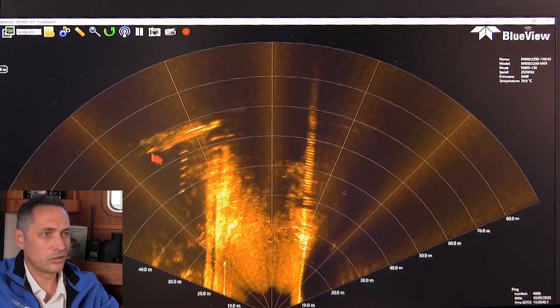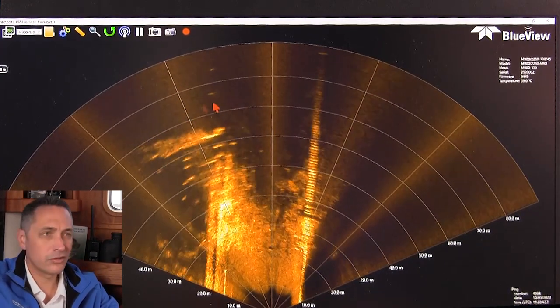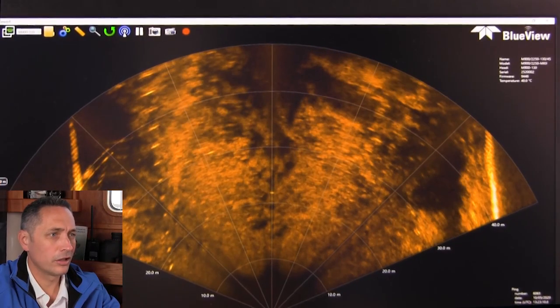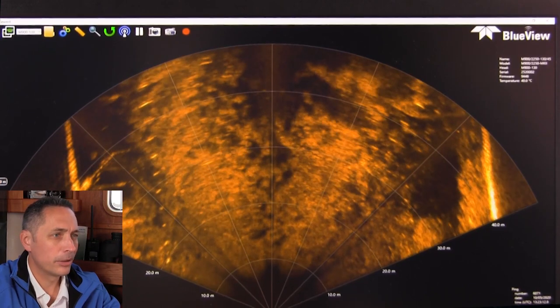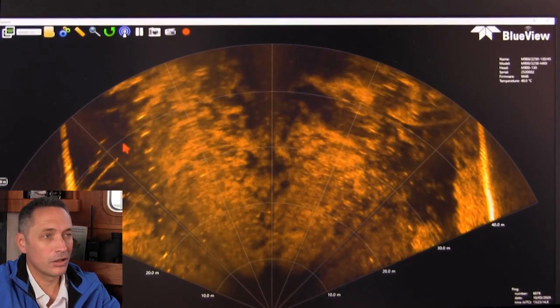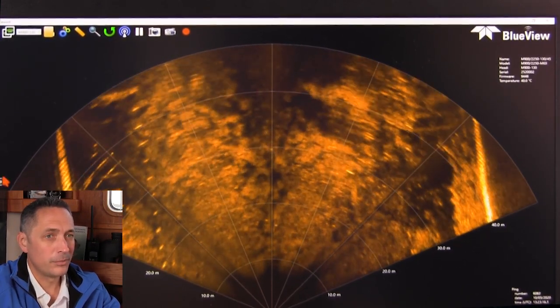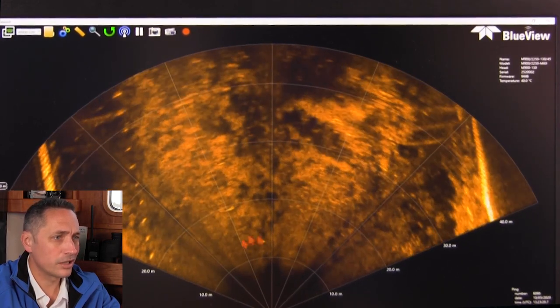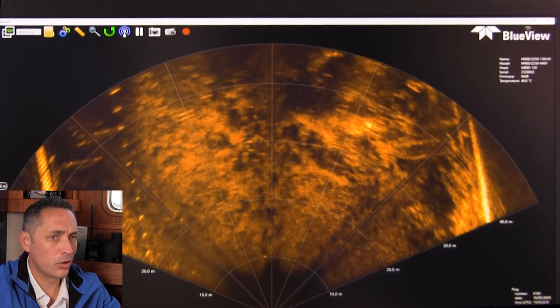You can see there's a wide 130-degree field of view on the 900 kilohertz. We're approaching the underside of a vessel — you can see some kind of structure over here. We're tracking along looking for objects on the seabed. Because I'm trying to find something relatively small, I'll be decreasing my range scale, maybe losing a little bit of range but prioritizing getting more pixels on smaller objects.